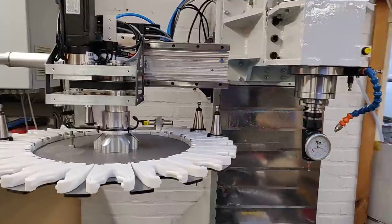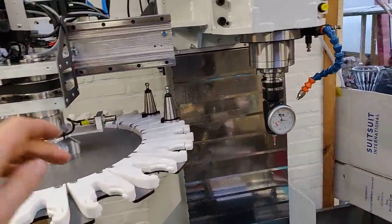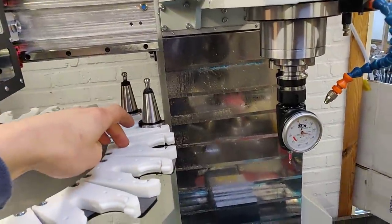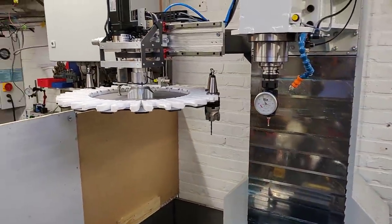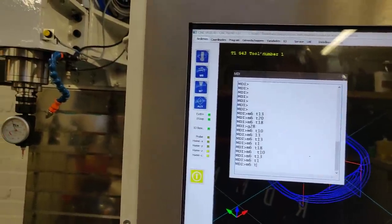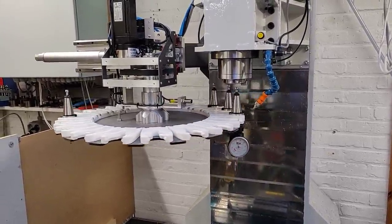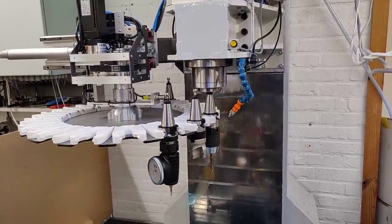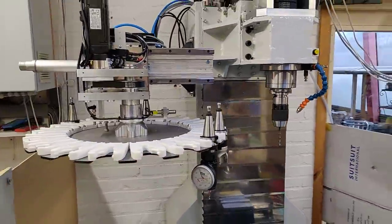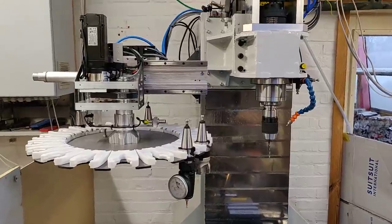There is one small thing I need to figure out — the system sees the carousel as a rotating axis. So when it goes from position 1 at 0 degrees to position 18 at 340 degrees, it goes all the way around instead of going 20 degrees the other way. If I take tool 18 which is the drill in position 17, it rotates all the way, which takes about 5 seconds to do a full rotation. The process could be faster if I figure out a way to go just one step the other way instead of 17 steps.